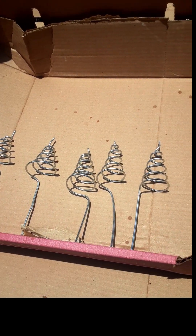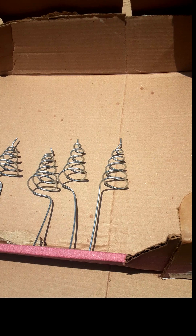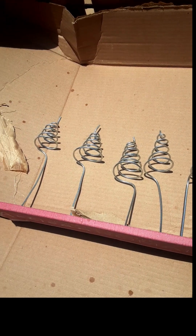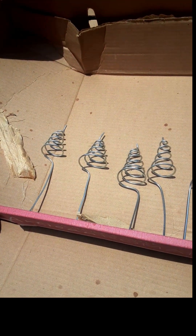Sunshine and rain at the same time. About to paint these igina spirals made out of 14-gauge galvanized steel.